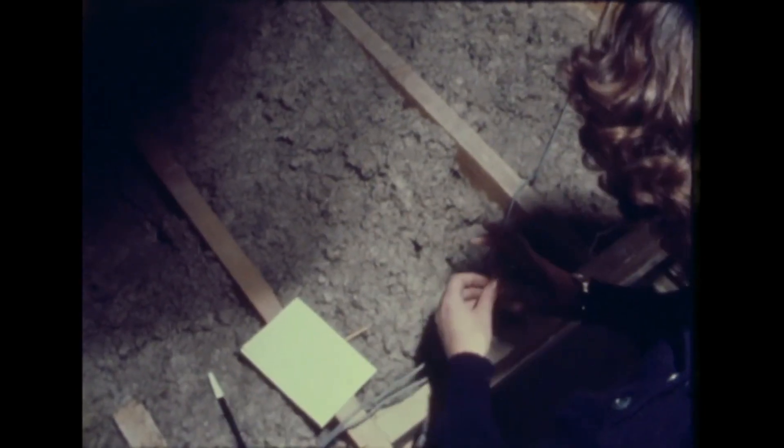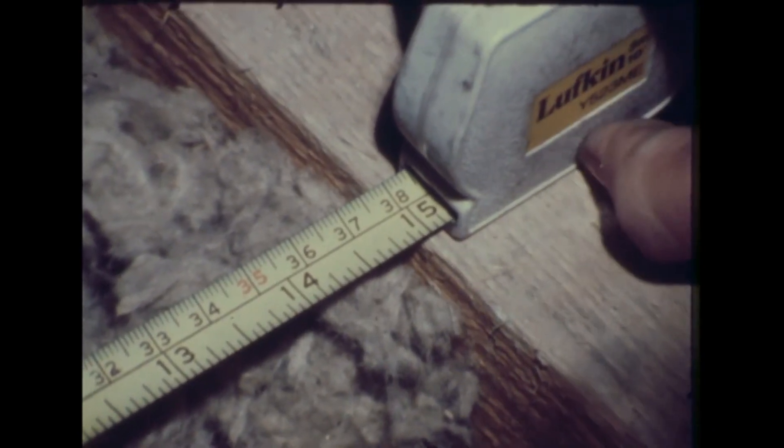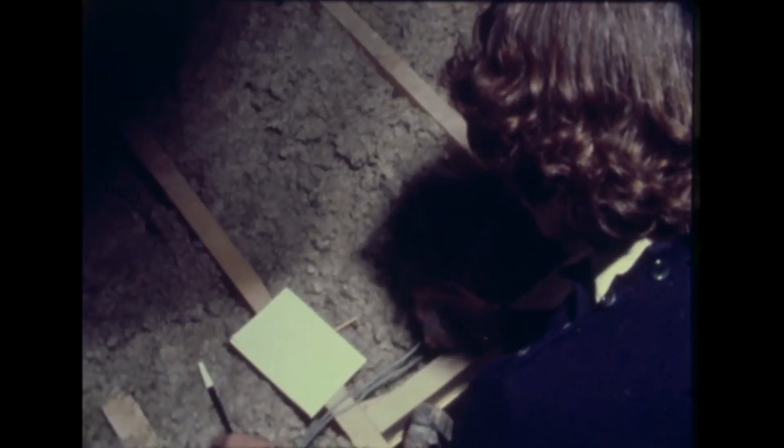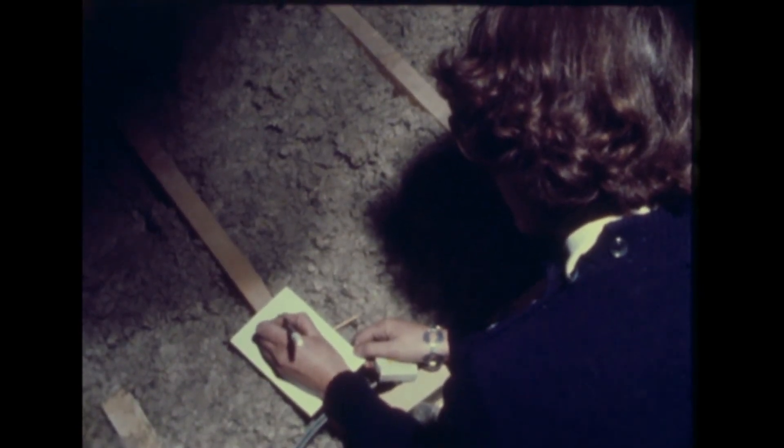The first place to start is in the attic. Insulating this is not difficult but needs careful preparation. A vital piece of equipment is a good torch or an extension lamp. Measure the width between the joists so that the fiberglass insulation wool will just fit neatly, as this is important. The width will determine the size of roll you can buy, but if it is an unusual size, you can buy a large roll and cut it to the size you require.